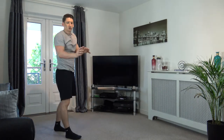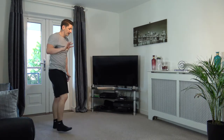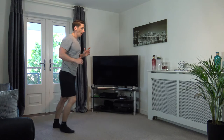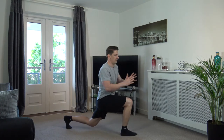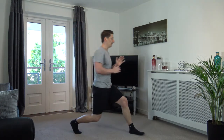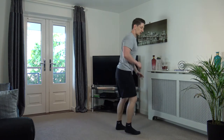Stepping out for the lunge to the twist — come back up, change over. Five, four, three, two, one. Step out, turn, turn, back up. Let's go — turn, turn, back up. Step out, turn, turn, back up. Keep it going — turn, turn, back up. Change over. Good — that's the last one.